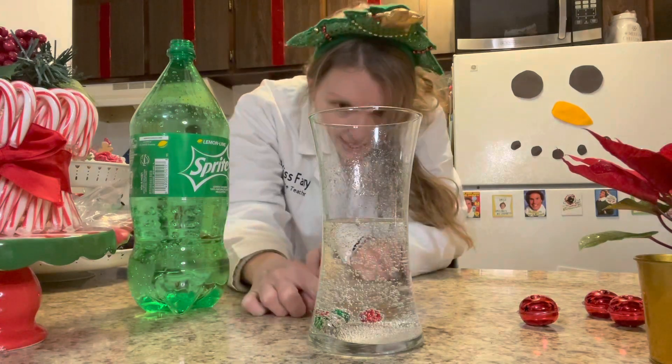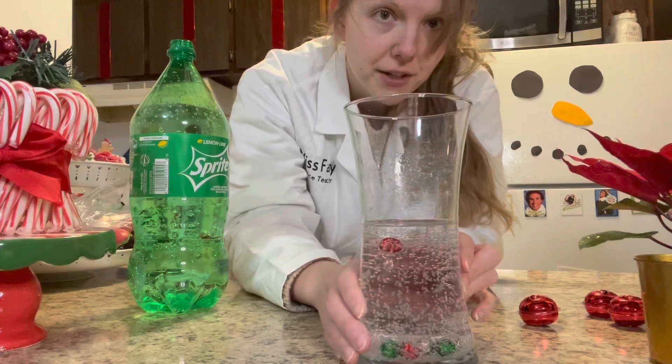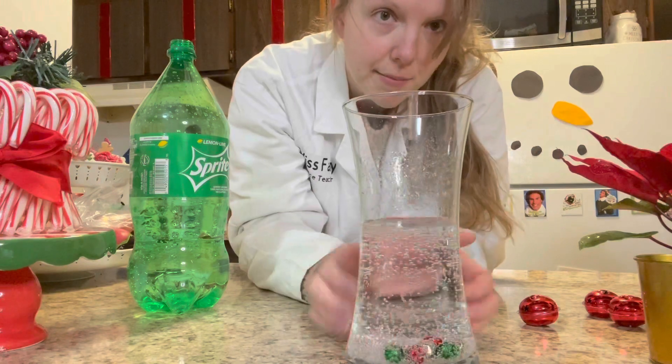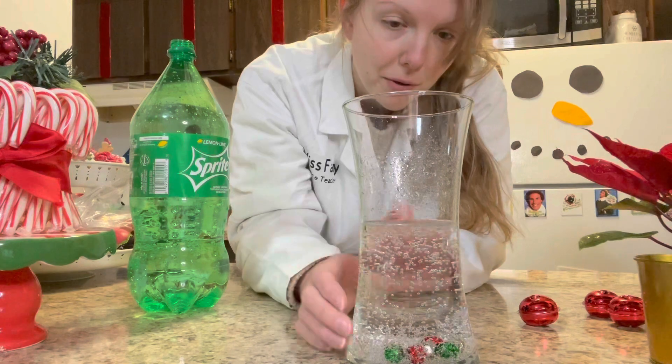Are they moving? I can see — let me turn it. I don't know if you can see it, but the green one was moving. There goes the red one. The green one was moving a bit — now the red one's dancing. Now it stopped. Bubbles are moving.